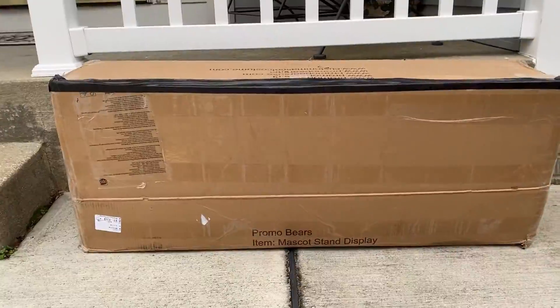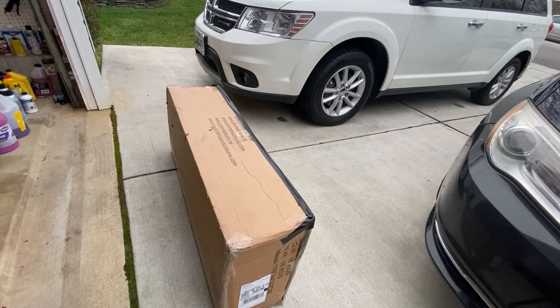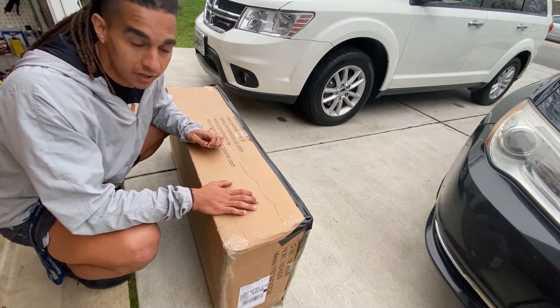Hey guys, it's Wednesday the 23rd. I just got home and looks like we have something. Now it's not a Supercross box, but I have a good feeling there's something good in here. So here we have the thing we've all been waiting for — let's get this open and then we can talk a little bit more about it.